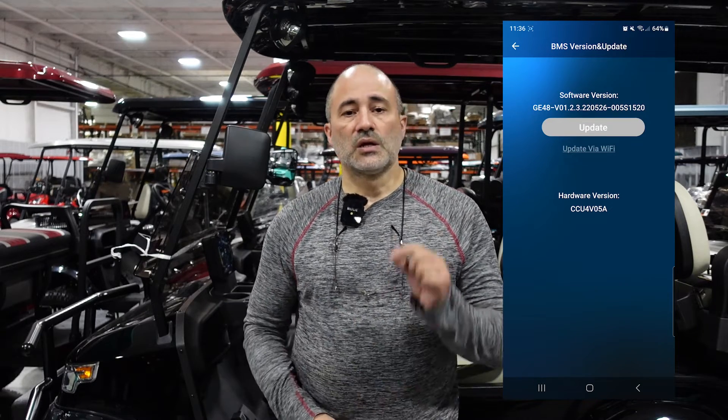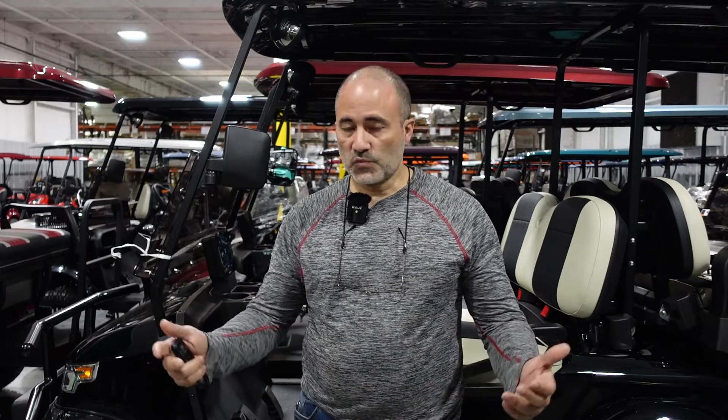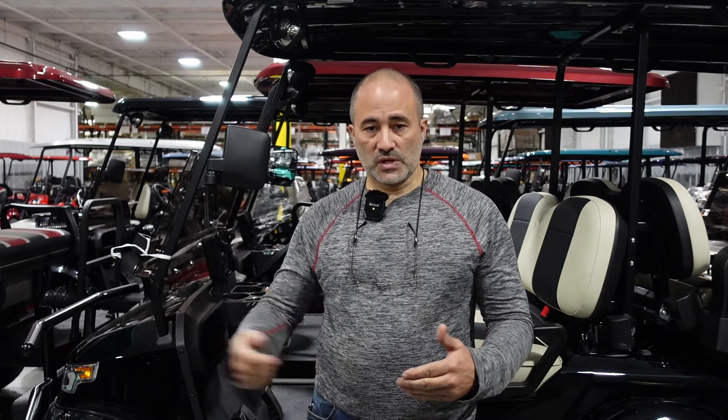You can also use this screen to make sure that your BMS version update has taken place. Bear in mind that once you connect to Wi-Fi, it will take a period of time for all of that information to download from the internet to your battery. You may allow at least half an hour, possibly an hour for that information to download to the battery and for it to update before you go to check it and it shows that it's already been done. So now your battery has been connected to Wi-Fi and is downloading that information on its own. There's no other work that needs to be done at this point. You are free to turn your vehicle's key off. You do not need to turn the power button on the side of the battery off — the battery will continue to update on its own.